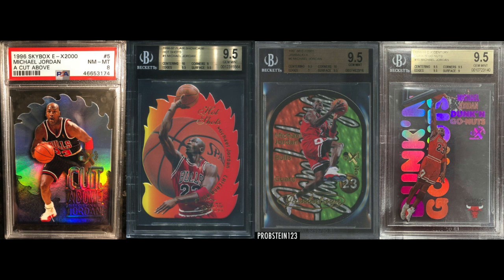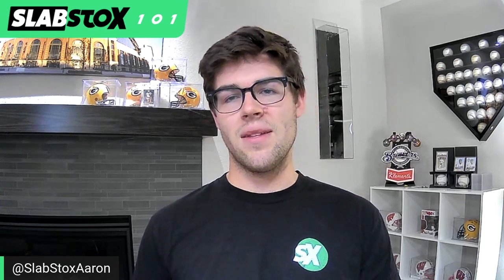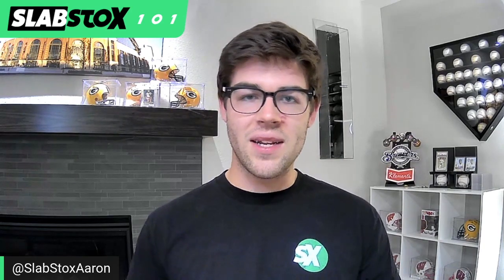Inserts started to bleed into all other card sets as time went on. You started to see them in football and baseball, and then they carried into the 2000s and 2010s, which really builds up into the modern sports card market today where we still have inserts drawing off of those 90s aspects.